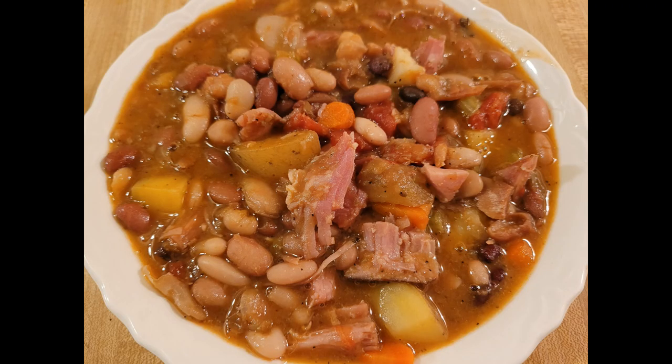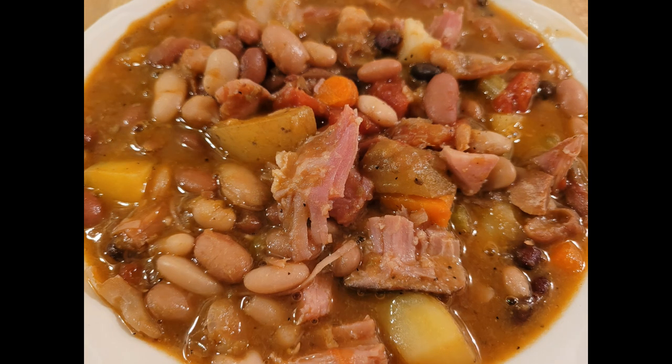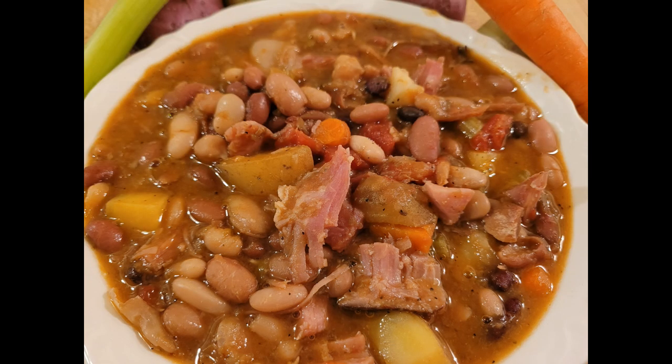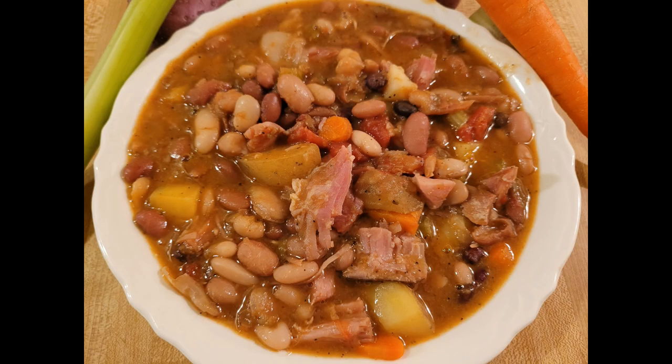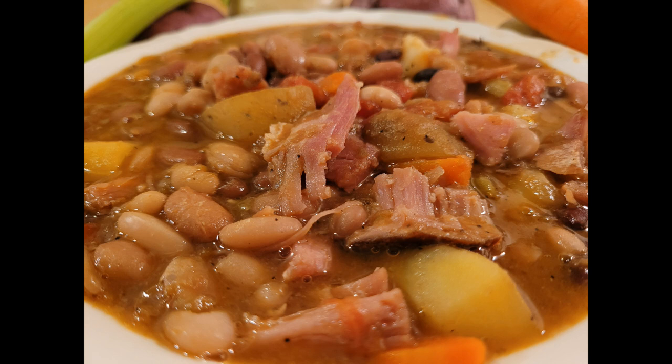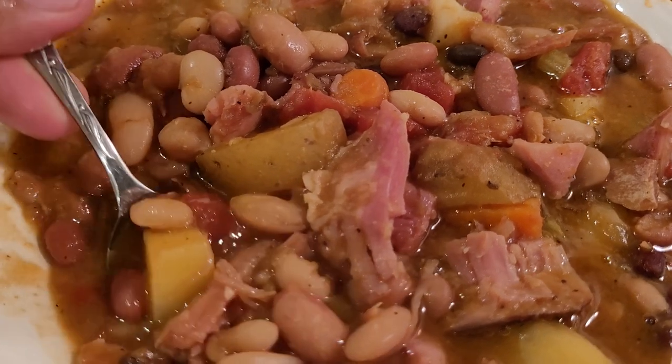I also liked the additional vegetables — not only did they add flavor and color but they also made it more filling, especially the chunks of potatoes. I was also really glad I added the can of diced tomatoes; I honestly think it might have been the secret ingredient. A lot of southern style bean recipes call for adding something acidic like apple cider vinegar or hot sauce, and I think the diced tomatoes added just enough acidity to bring out the flavors. Although I made my soup on the stovetop, I'm sure you can make it in an Instant Pot or a slow cooker too.